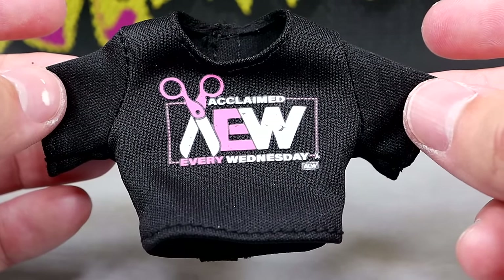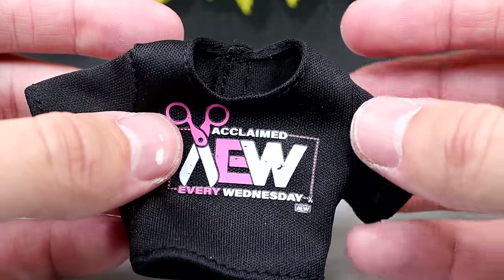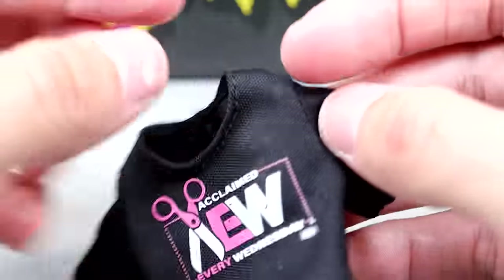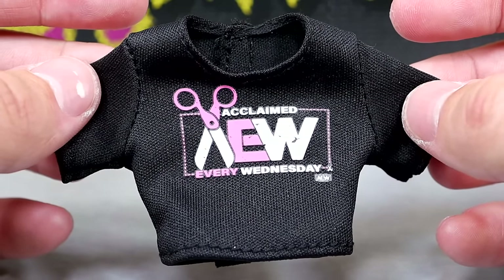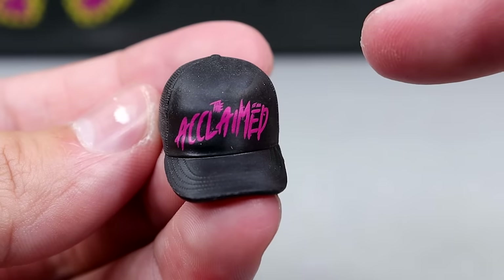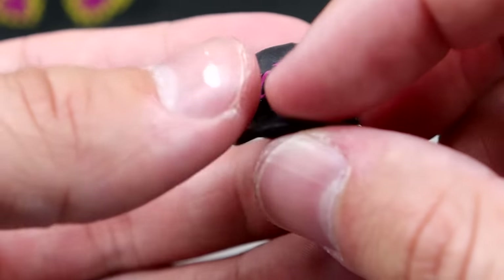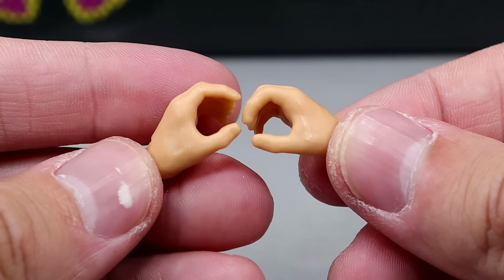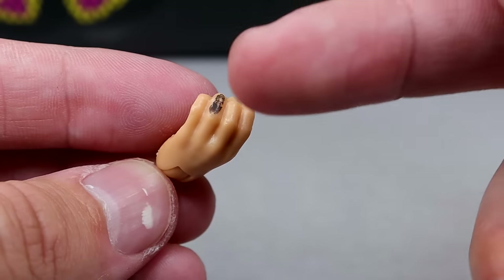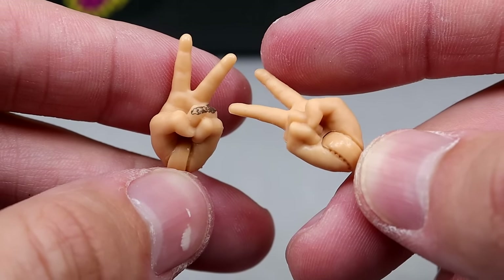For Daddy Ass you get this Acclaimed 'Every Wednesday AEW' shirt, which fits the figure pretty well. I took it off because it did stain the figure unfortunately — we'll get into that when we take a look at Billy Gunn. It is a velcro shirt and it's pretty big but it looks good on the figure. Billy Gunn also comes with his own hat — it's the same sculpt as the Max Caster hat but it says the Acclaimed in pink on a blank black cap. For interchangeable hands you get more grappling-style hands in Billy Gunn's skin tone, with his ring finger tattooed right there which is a nice detail. You also get his interchangeable scissor-me hands, and they also have the tattoo on there — a good detail for Daddy Ass.